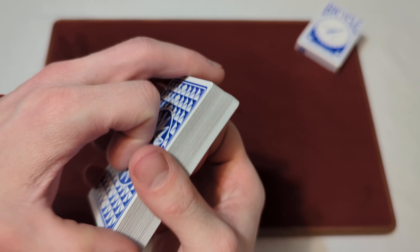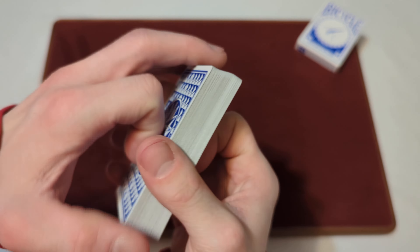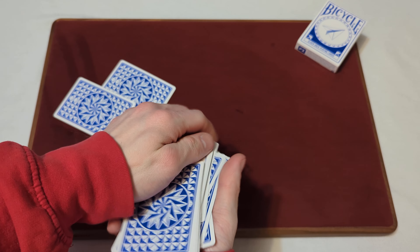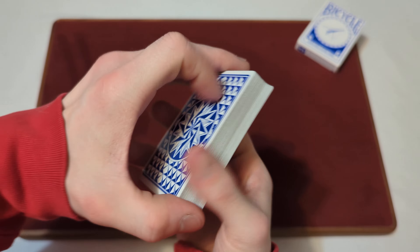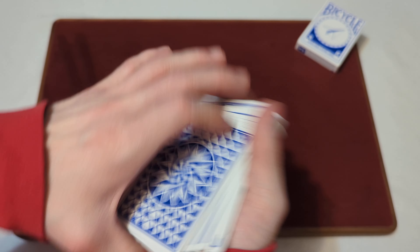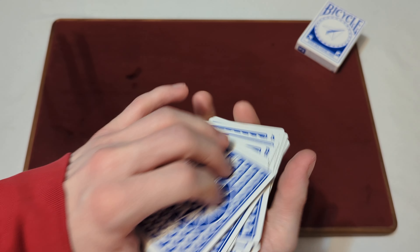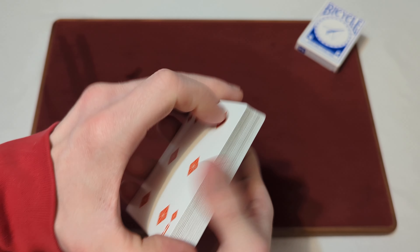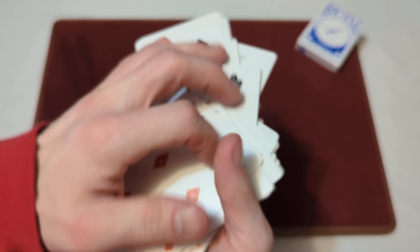Now onto the dribble. It's a slightly lighter kind of dribble just because the cards are slightly thinner — less clicky to it. But they're still nice and smooth nonetheless, and they're still fun to dribble.